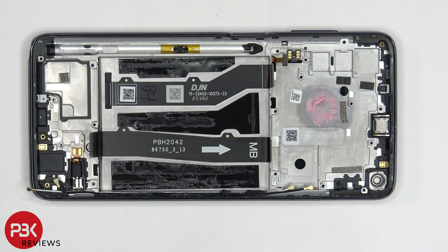As far as repairability goes on this phone, I'd give it a 3 out of 10. It's very difficult to get the backplate off — there's a lot of adhesive. The same with the battery; you're going to have a difficult time prying that off and will need to use isopropyl alcohol. So it's definitely not going to be a walk in the park.